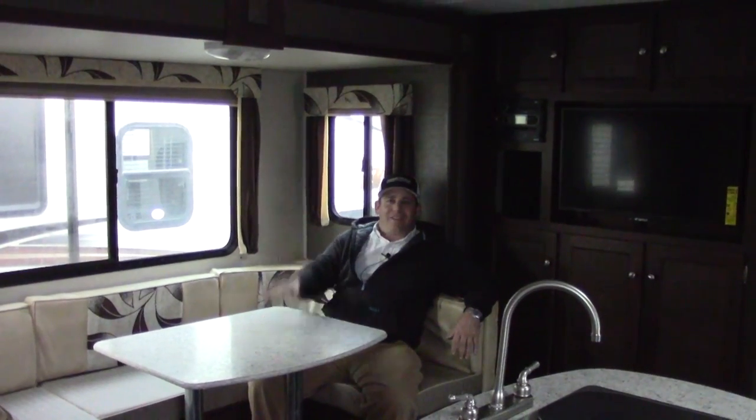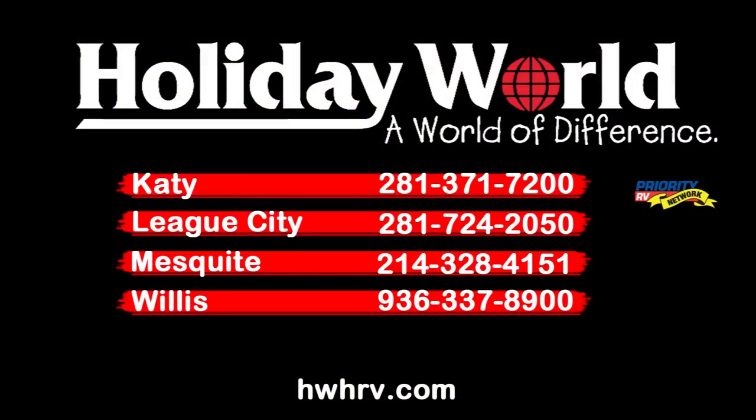Hope you have a great day. Hope to talk to you soon. Go RV!